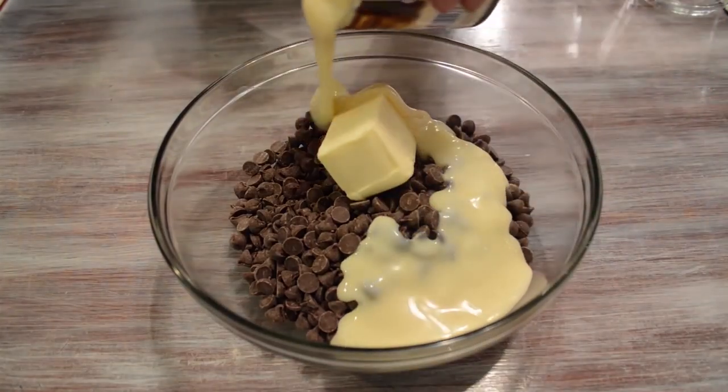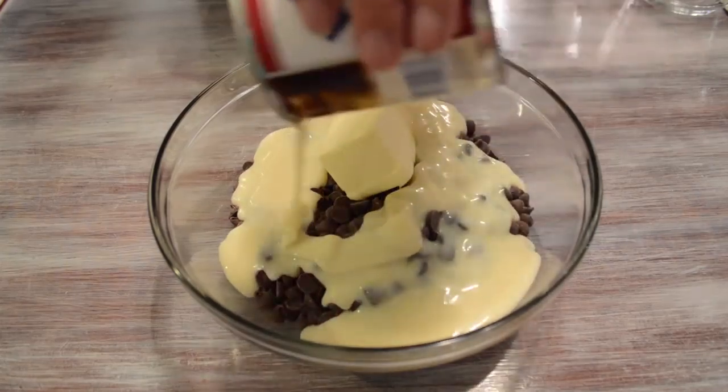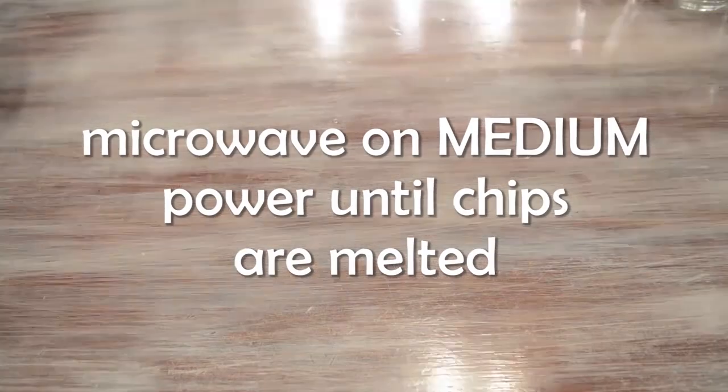Next we're gonna add one can of sweetened condensed milk, or as the Mexicanos call it, leche. Then you're gonna pop that in the microwave and leave it there until the chocolate chips are melted.